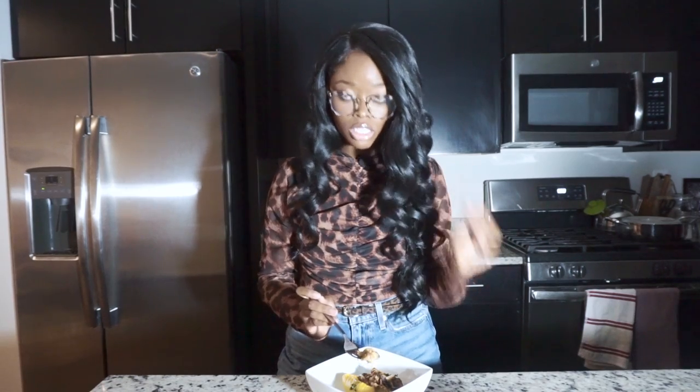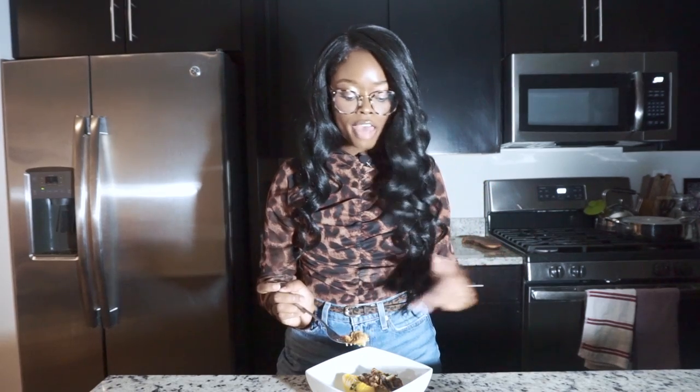Do not be stingy with the seasoning. The reason I say use two packets instead of one is because once you add the Rotel, the beans, and the rice, you kind of lose some of the seasoning flavor. Other than that, this is a hit.